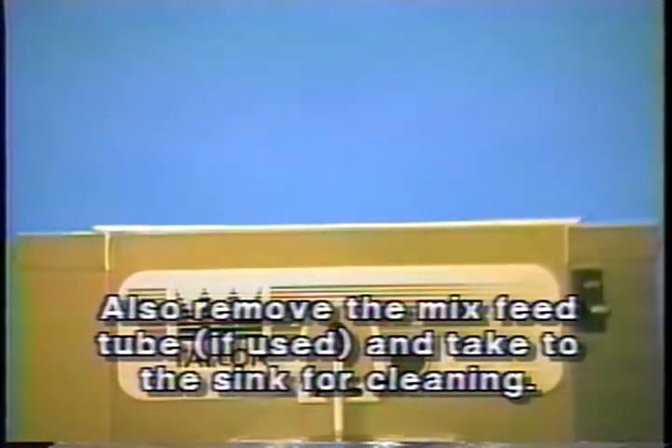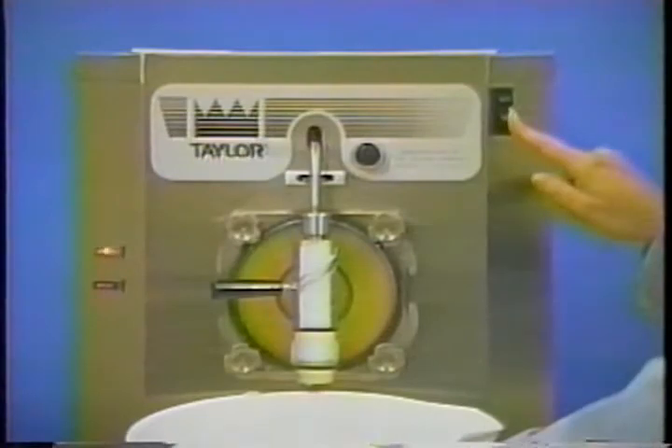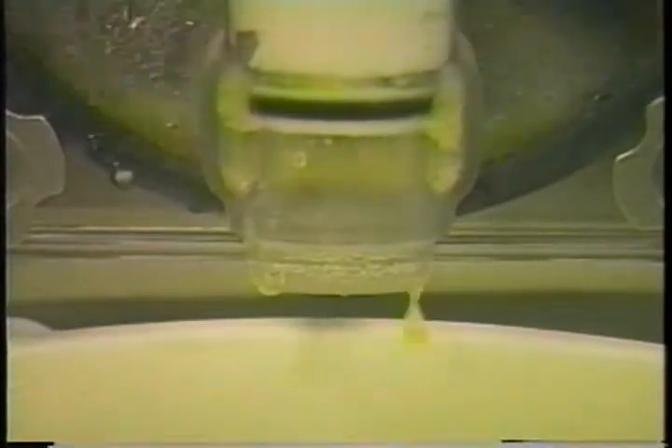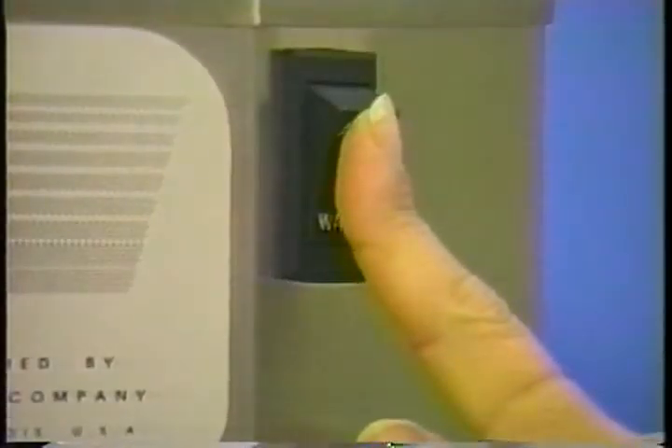When recommended cleaning is required, remove the hopper cover and take it to the sink for cleaning. With a pail beneath the door spout, place the power switch in the wash position and open the draw valve. When all of the product is drained, close the draw handle and place the power switch in the off position.